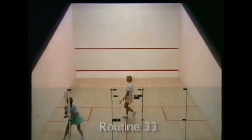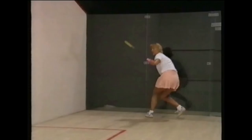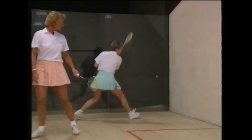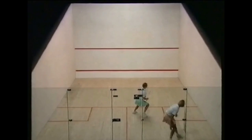In Routine 33, two players demonstrate the same practice — Martin Le Moyneau this time playing with Lisa Opie. It can be done in a game with scoring. One player can hit cross court and one down the wall, then change roles. Or they can concentrate on hitting down the wall only.